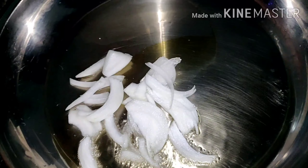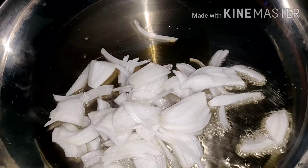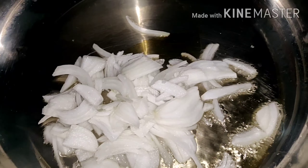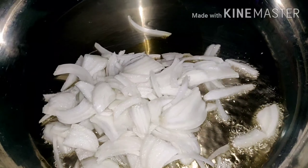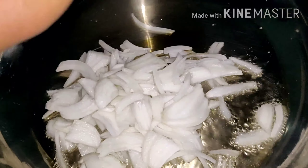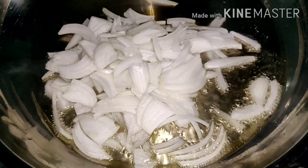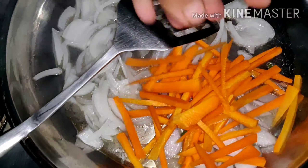Now I add canola oil. Then we're going to put the onion. It should be the fire on medium-high. Not too high because it's going to burn the vegetable. And now let's add the carrots.